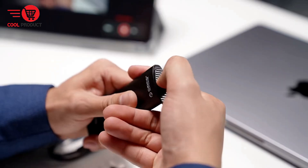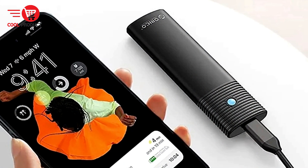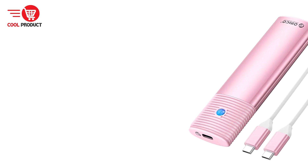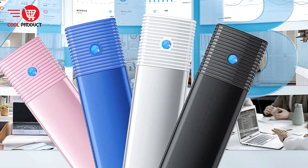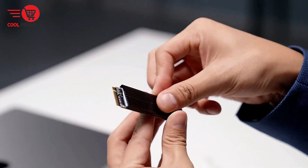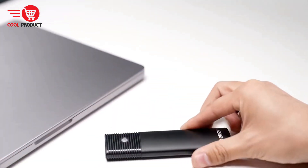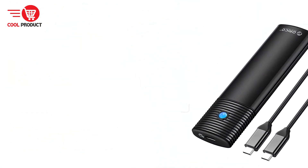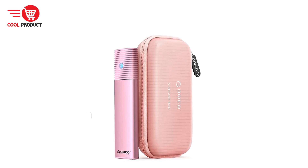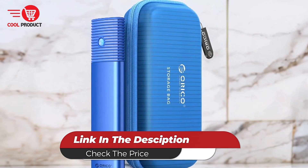Portable and durable: the enclosure is designed to be portable and durable, making it ideal for users on the go. The internal SSD is securely fastened, preventing accidental dislodging. Cons. Complexity for novice users: despite the tool-free design, the various components related to heat dissipation and data protection might be slightly complex for users unfamiliar with SSD technology. Overall, the Orico PWM2G2 offers a comprehensive and reliable option for those seeking efficient and secure mobile storage, though potential buyers should consider the price and ensure compatibility with their SSDs.